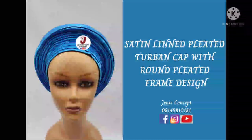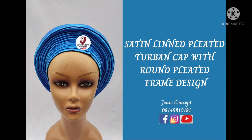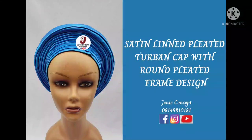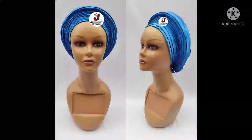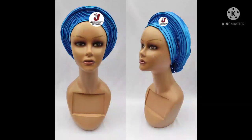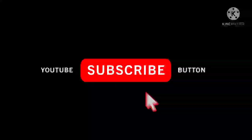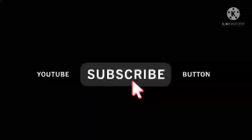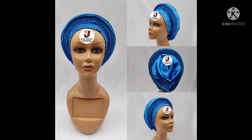Hello friends, welcome once again to our YouTube channel. I'm so glad to have you back here. In today's tutorial we're going to be learning how to make this non-stretch or satin lined pleated two-band cap, which has a round pleated frame design attached to it. One of our subscribers requested this video. Please if you are new to this channel, kindly subscribe by clicking the subscription button and also on the notifications bell to get notified whenever new tutorials are uploaded. A very big thank you to all our old subscribers.